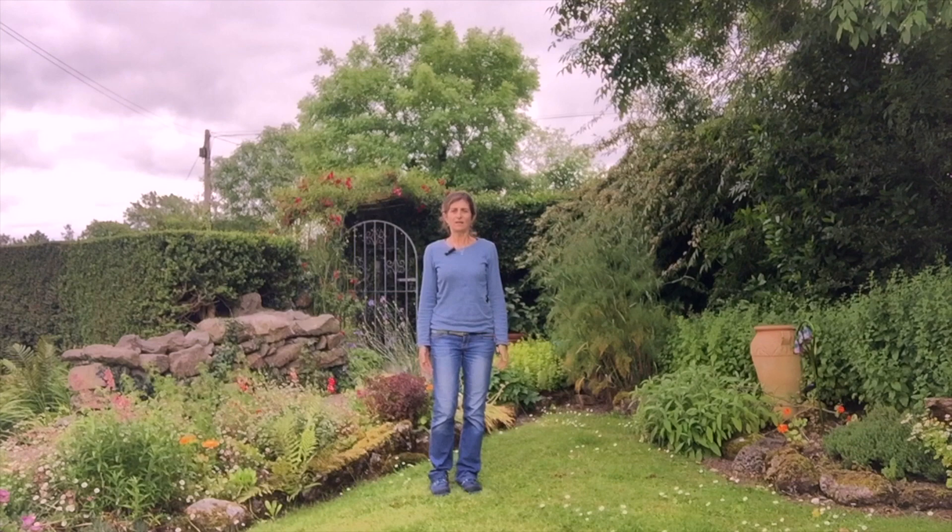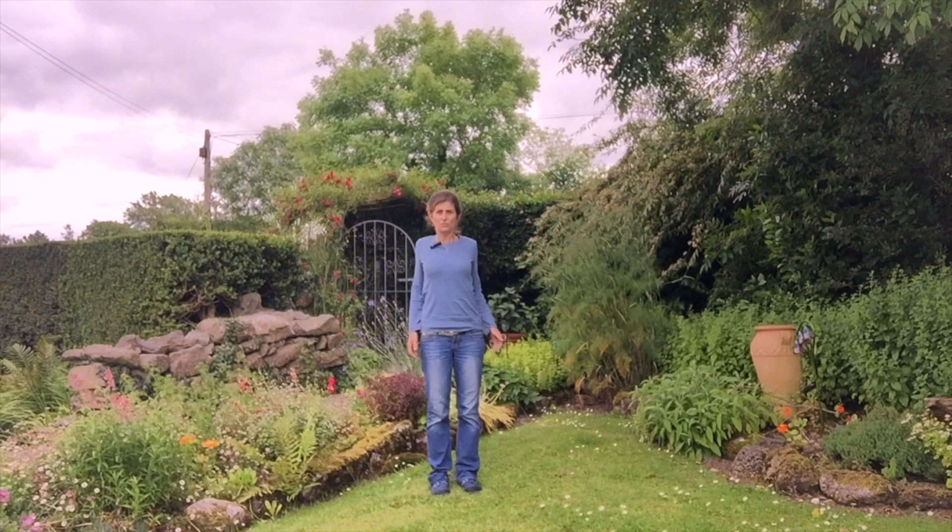And then a few big shoulder circles. Get the shoulder blades involved — just a few big circles.